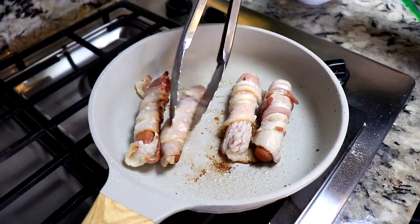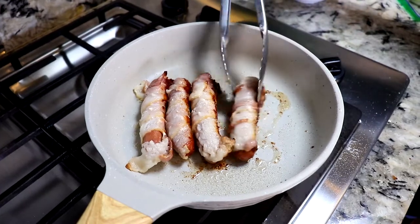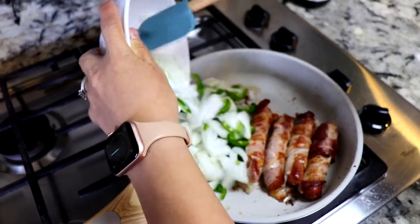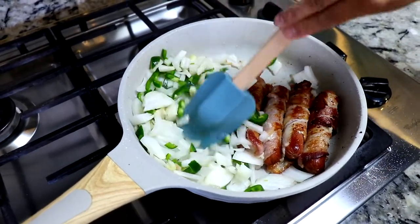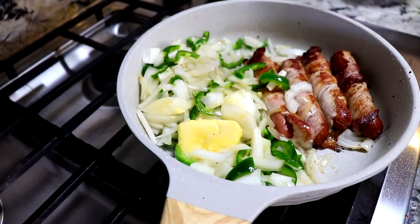We turn them on each side and we gotta do that until all the sides are completely fried. Since the franks are almost ready, we're gonna start frying our veggies in the same oil that the bacon released because it gives it so much flavor. I'm gonna throw some butter in there and wait for the onions to caramelize.